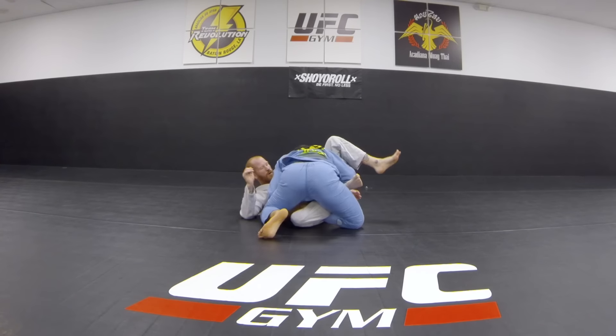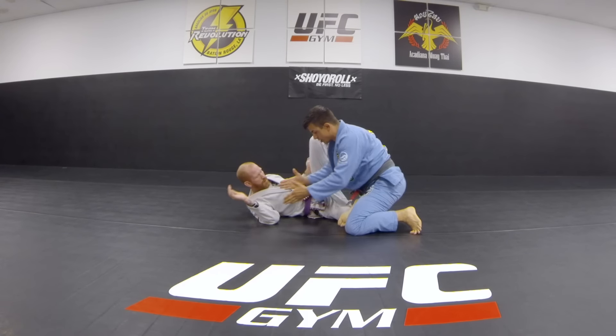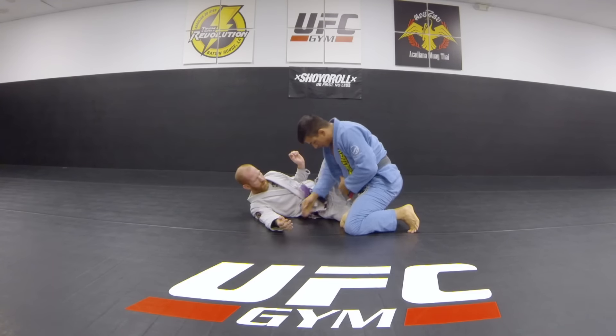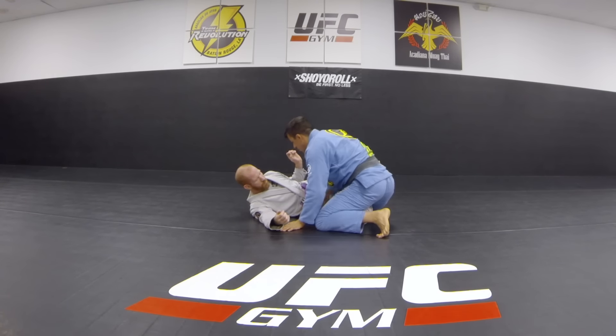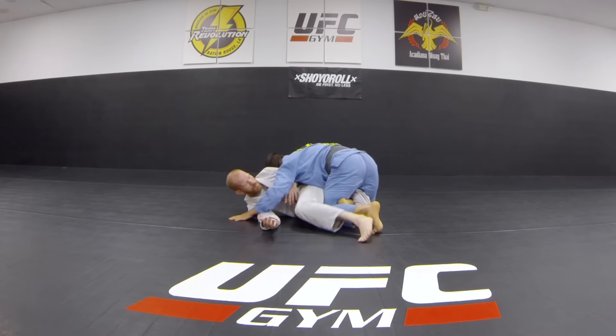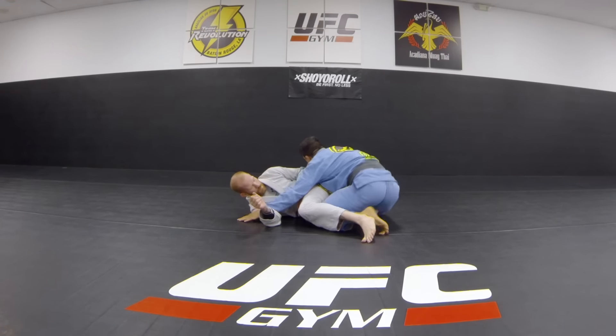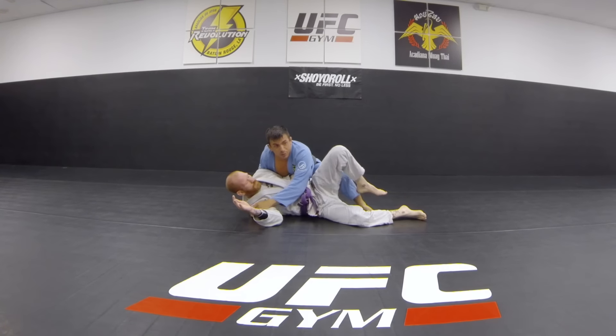You can test him with a calf slicer. Passing directly from here doesn't work because I can't pull my leg out. So what I like to do is swim under the leg, come here, and I can still go with the calf slicer or come back around, put my leg out, and finish my leg drag.